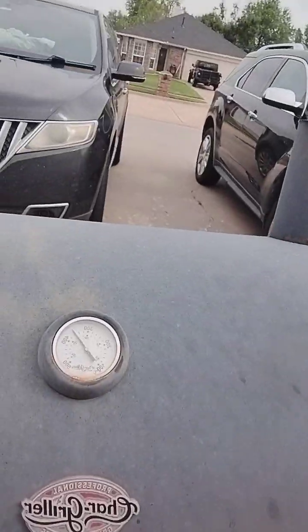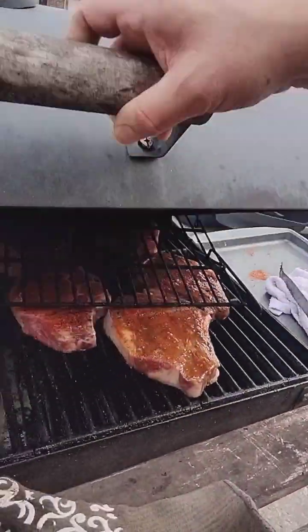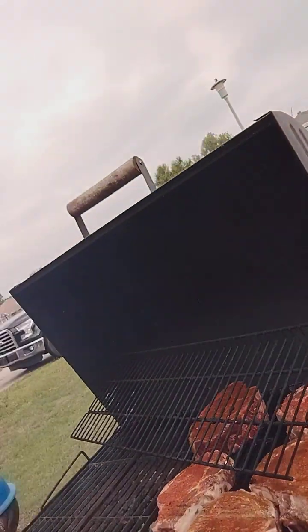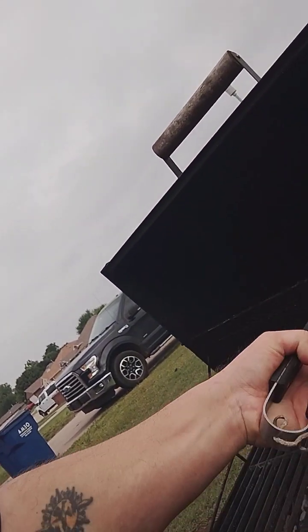Maestro Megatron here, welcome back to the channel. Got the grill fired up at about 350 degrees right now. Let me show you what Maestro Megatron's cooking — look at those big fat juicy ribeyes, ladies and gentlemen.